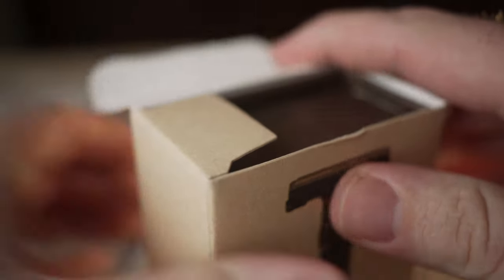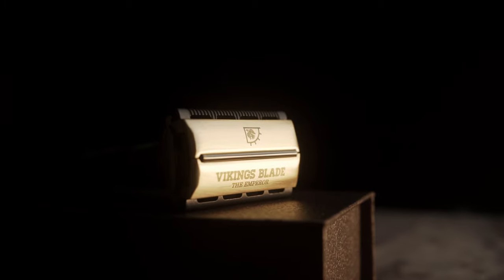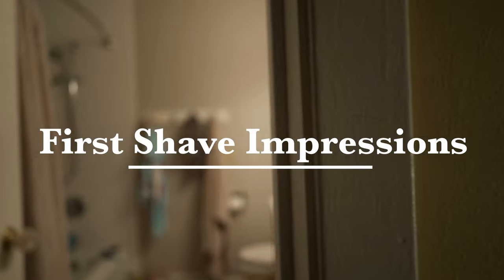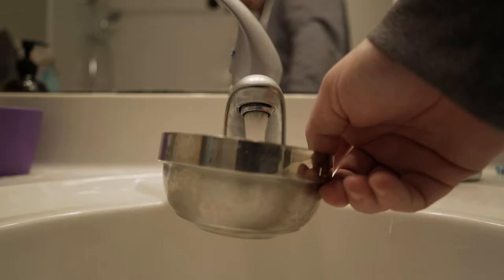Hello! I did it — the body razor. It is the Viking's Blade, the Emperor, I think it's called the 'My G.' This is my first shave impressions of it, so I've only had one shave with it — three passes.